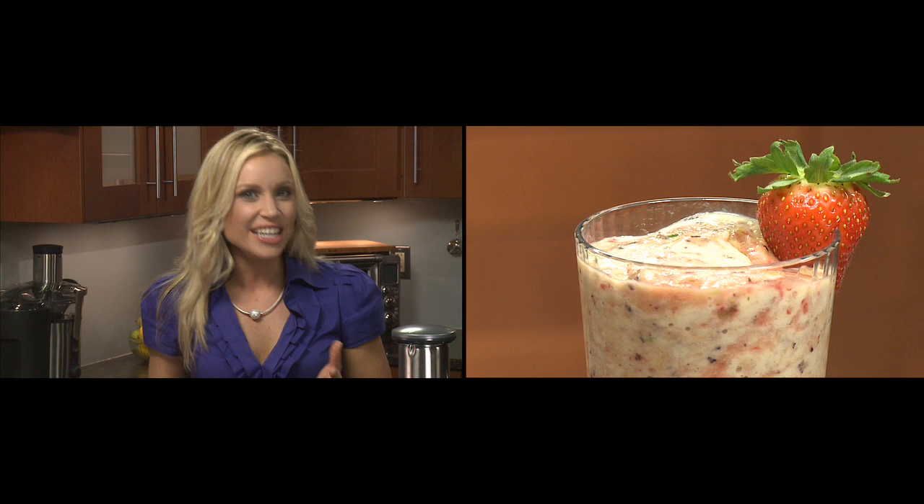This is the Breville Dual Disc Juice Processor. It takes juicing to the next level. It comes with a puree disc so you can enjoy 100% fruit smoothies that we call Fruijis. Freshly made juices taste better and are more nutritious, and once you get into the routine of juicing, it's hard to go back to the bottled or canned variety.